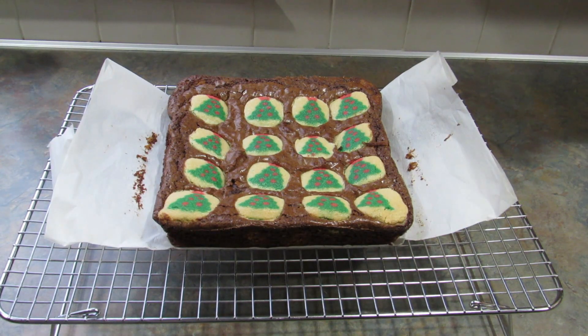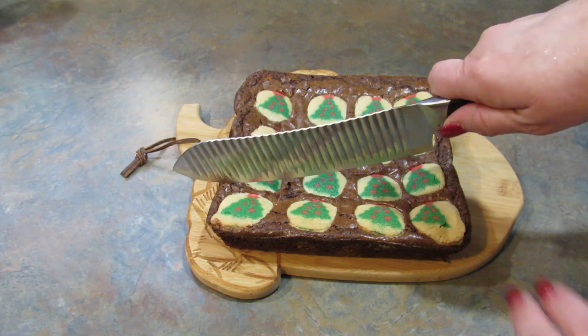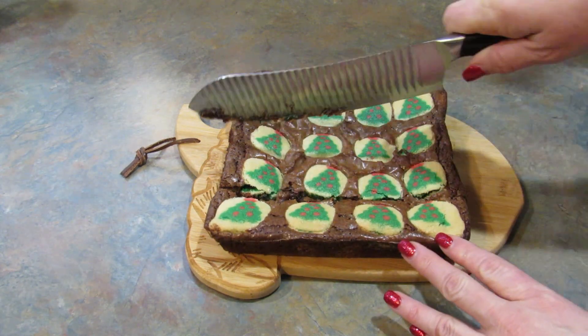They've been cooling in the pan for 30 minutes but they're still super hot, so I took them out and I'm going to let them cool the rest of the way on the cooling rack. I'm going to go ahead and cut these. They are still a little warm and you really should let them cool completely.